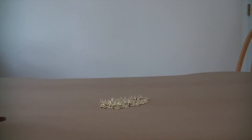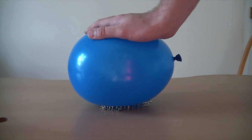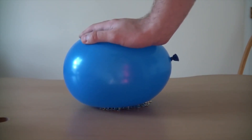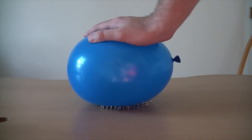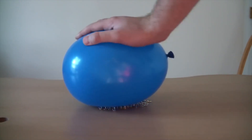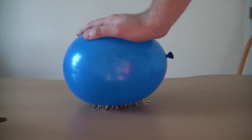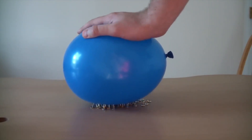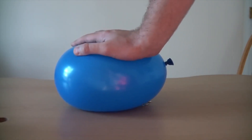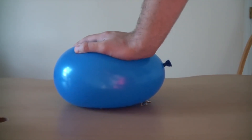Now we're gonna get the same balloon and put it on top of the 100 pins — see what happens. You see? It doesn't pop! You see how much force I'm using? I can even roll around on them, like bouncing. But what happens if I put a lot of force? You see — the whole thing is on the table and it just doesn't pop.